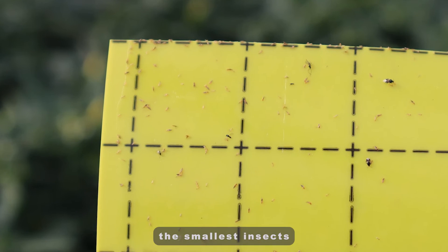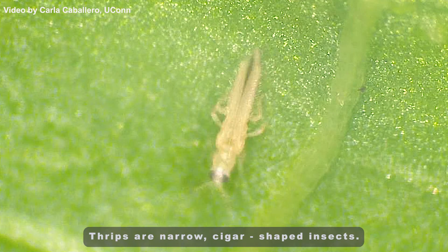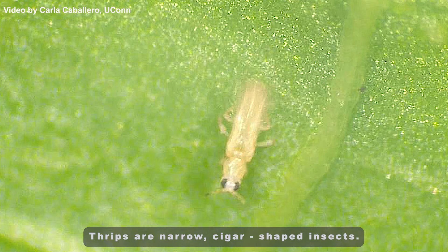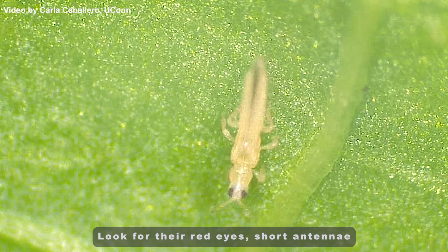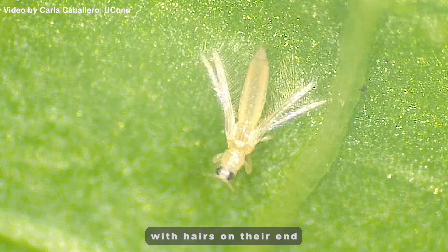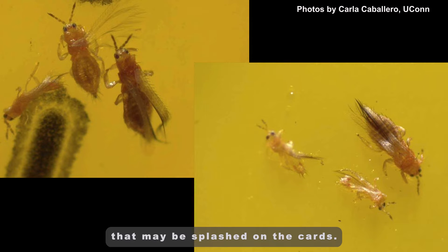Thrips are generally the smallest insects you will see on the sticky cards. Thrips are narrow, cigar-shaped insects. Look for their red eyes, short antennae, and fringed wings with hairs on their end to distinguish thrips from any grains of peat moss that may be splashed on the cards.